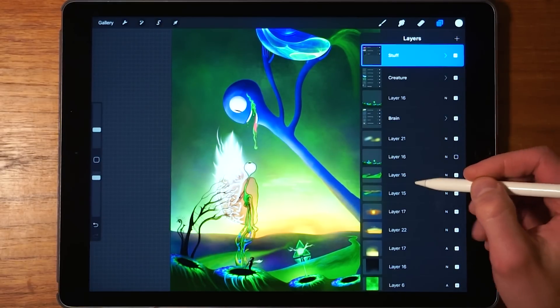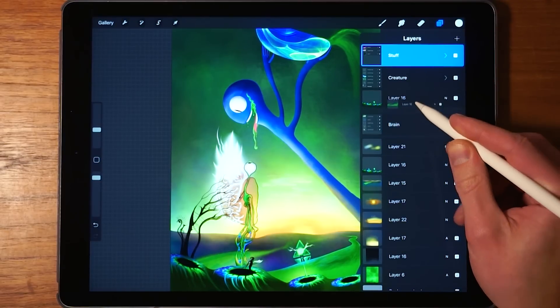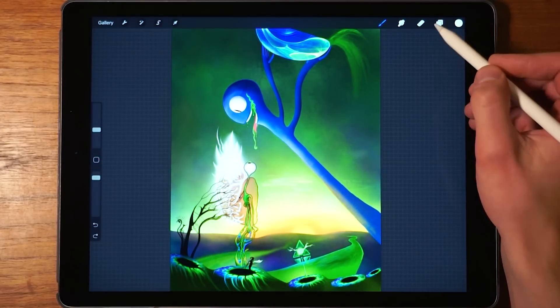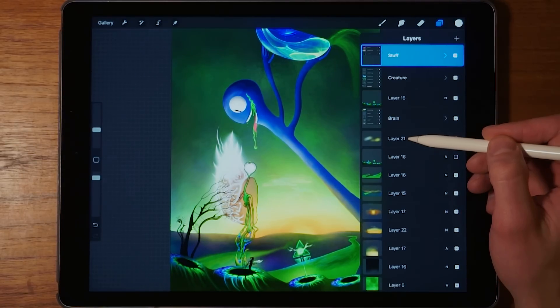Layers work much the same as every other object in Procreate. You can tap and hold on a layer, then drag it around to reposition it — for example, putting it underneath the background layer so it's no longer visible. As you can see, it's pretty simple to rearrange things in Procreate; it's just drag and drop.